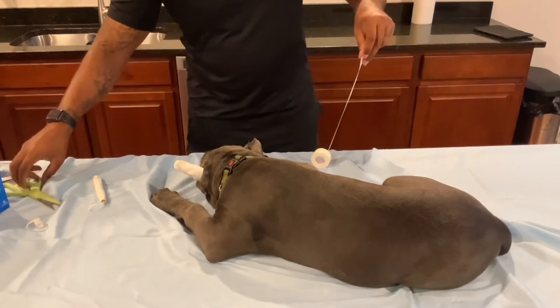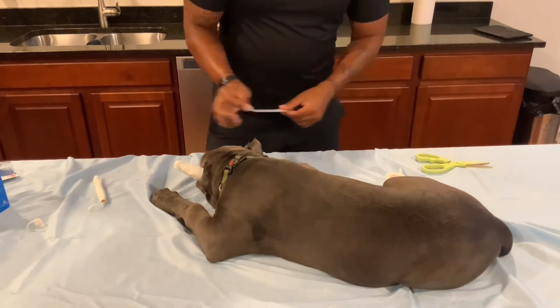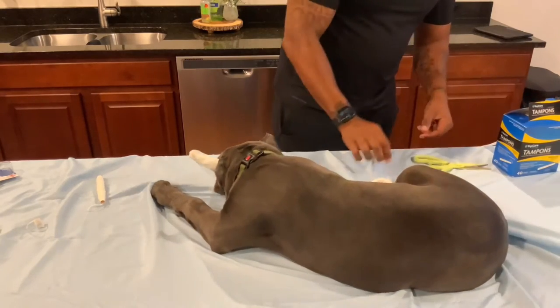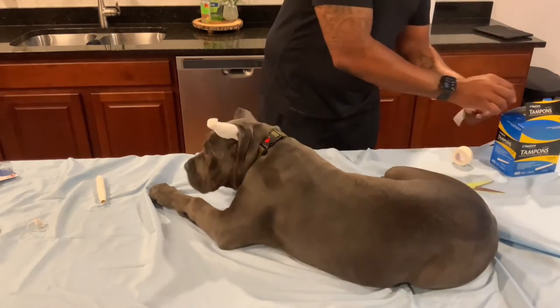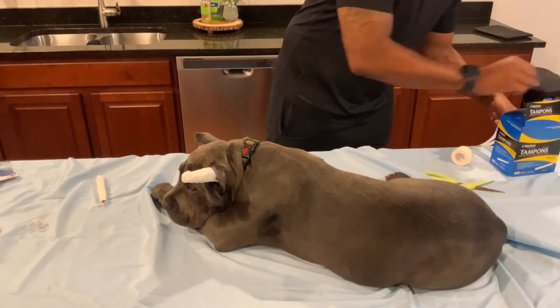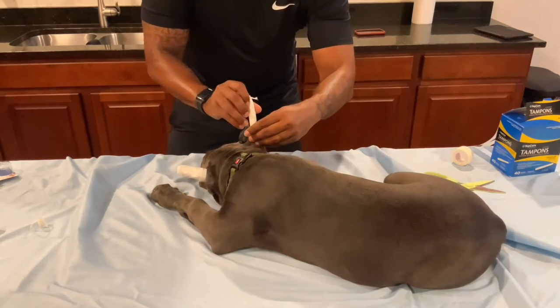Let me cut some more pieces of tape so I can go ahead and get ready. Pepper is moving her feet, making sure she's comfortable. She is passing some serious gas — I'm going to hold her ear up and twist this in her ear.